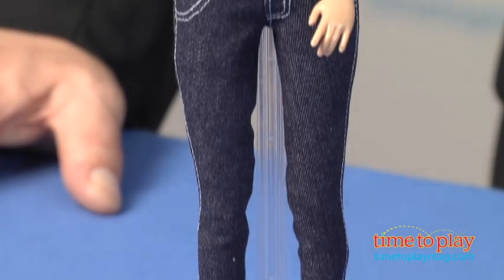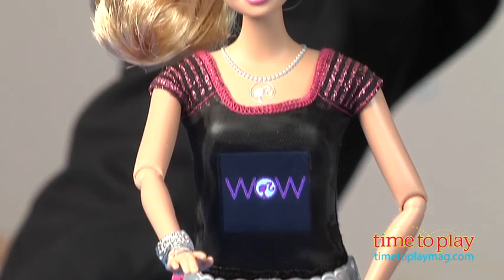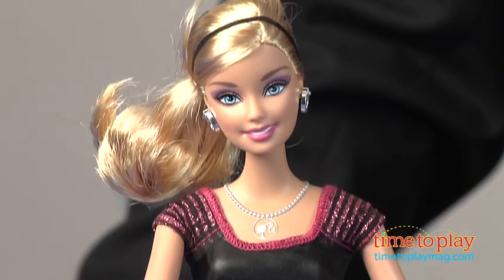This standard 11 and 3 quarter inch Barbie doll is also a great digital camera. Charge up the internal battery with the included USB cable and you're ready to go.